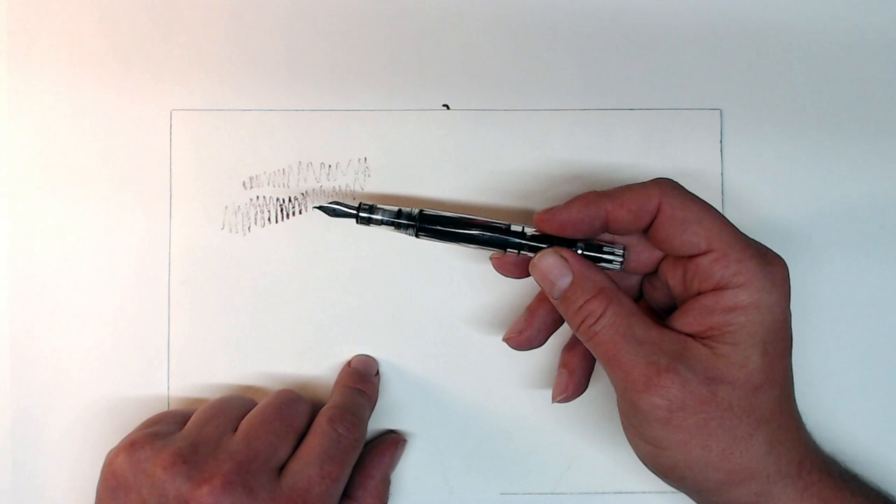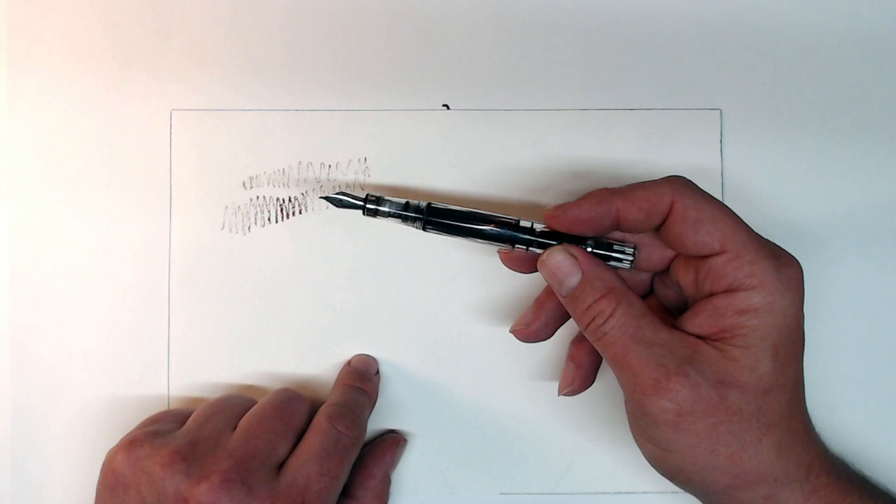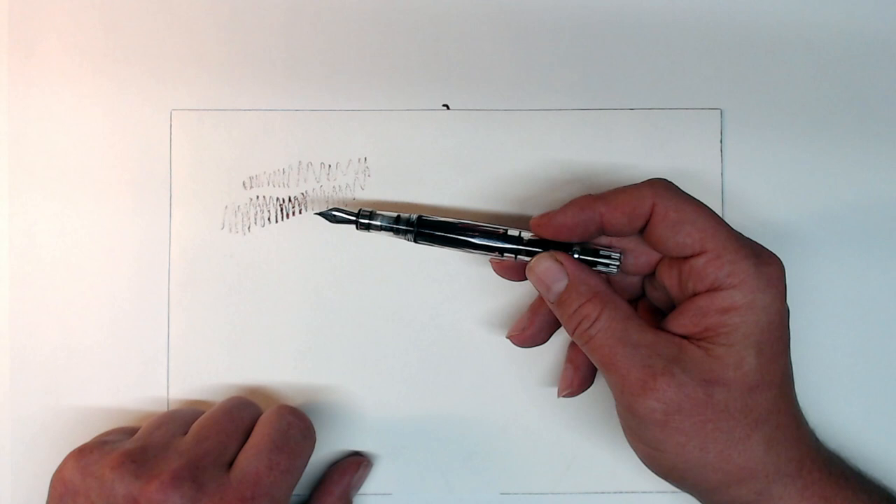By the way, this is a TWSBI 580 that I have fitted with a custom No. 5 Fude nib made by FP Nibs, a Spanish company specializing in all kinds of nib grinds. My introduction to the Fude nib has lots of other far less expensive options, but this combination of pen body and nib is just about my favorite.